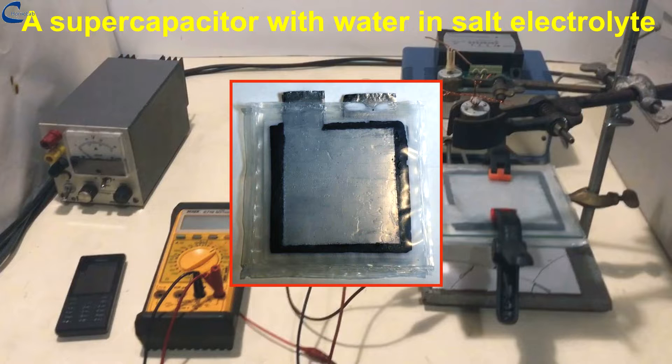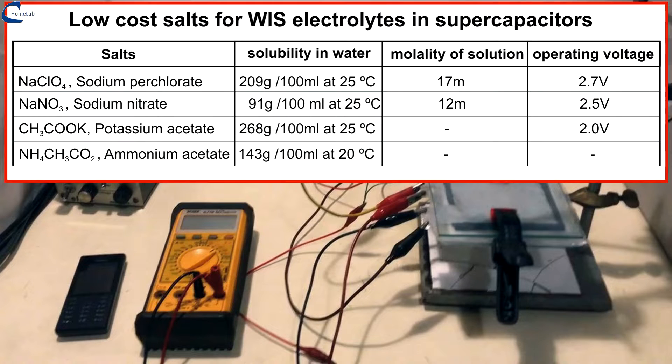However, there is a way to overcome these limits. Just use concentrated electrolytes composed of water and high solubility salts. I will now mention some low-cost salts that can be used for this purpose.